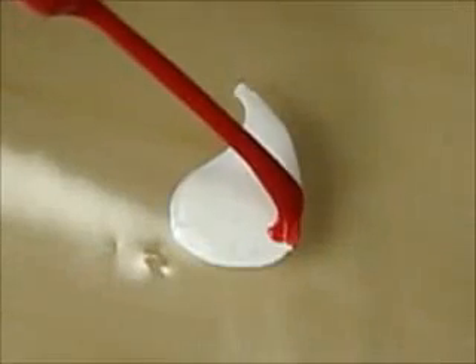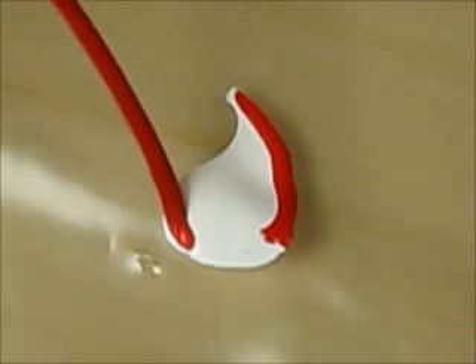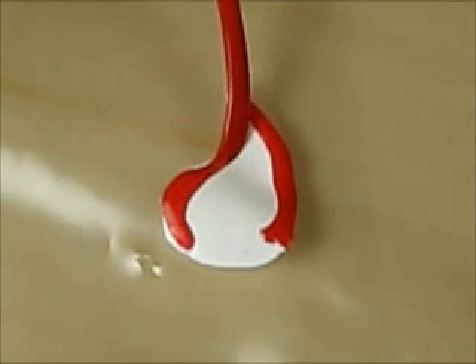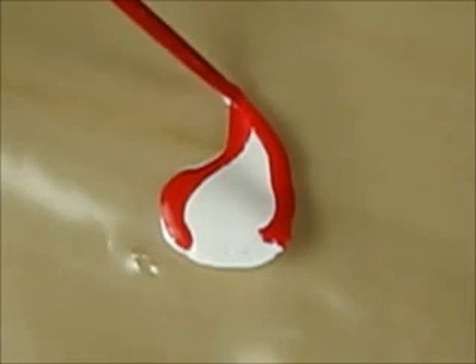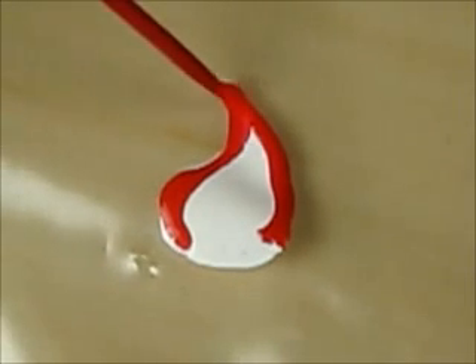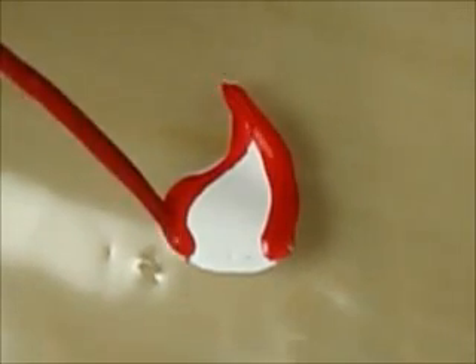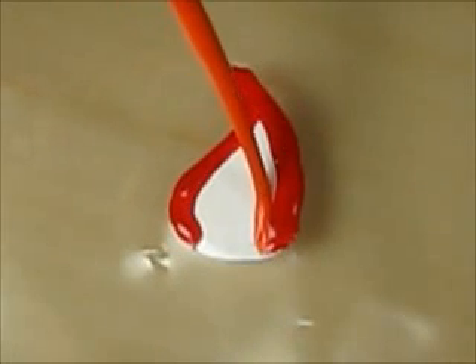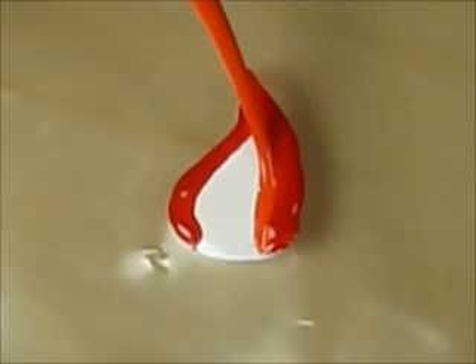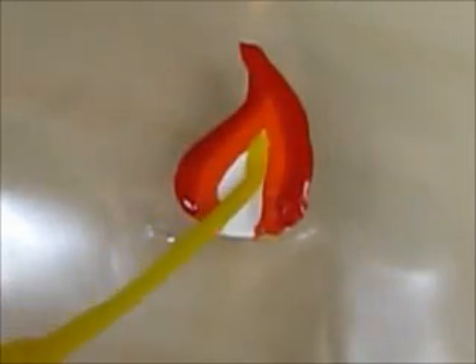Using a red striper, outline the flame. Then use orange. And finally fill in the final part with yellow.